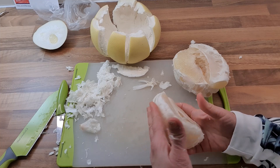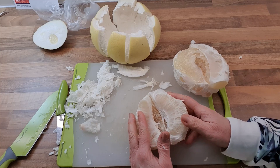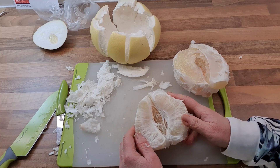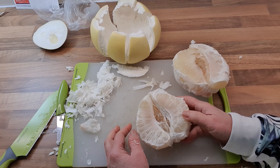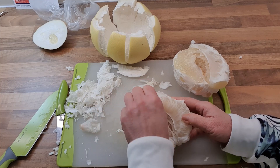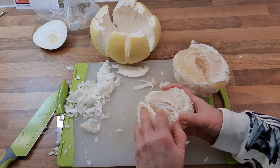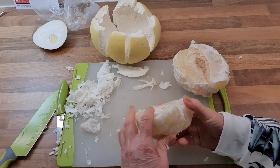Another thing we can make with pomelo in Malaysia is yisang. Yisang is a Chinese New Year dish which means raw fish in Cantonese. It's a dish that was invented in Malaysia, not Hong Kong or China — it's a Malaysian invention.